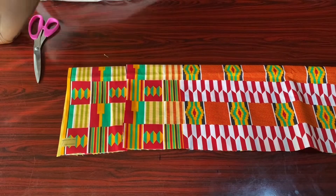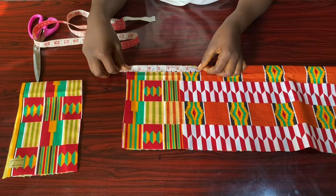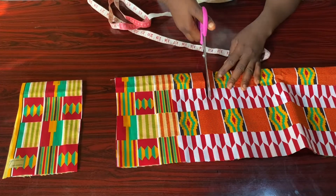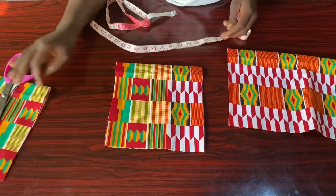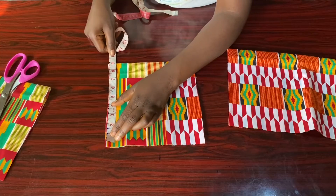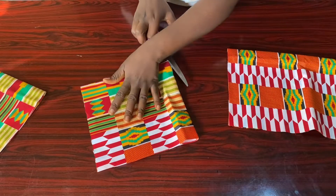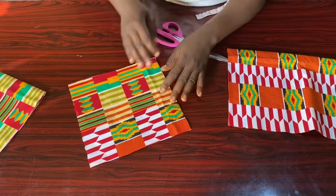This is the band for our bralette. For the width and length of the bra cups, I'm taking eight inches by eight inches, then adding one inch extra for seam allowance — so nine inches by nine inches. Let me retake the measurement so you can see: that's nine inches, and this is another nine inches. I'll cut it open to get my two bra cups.